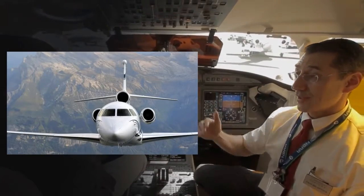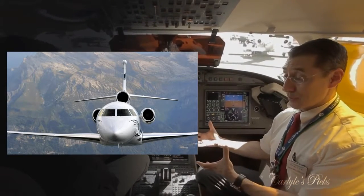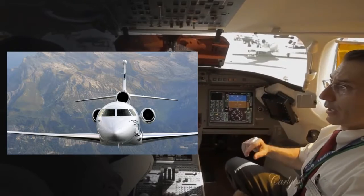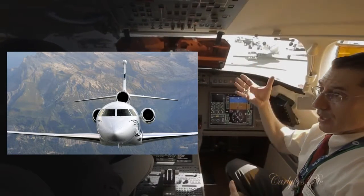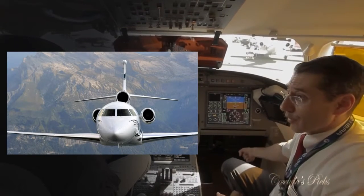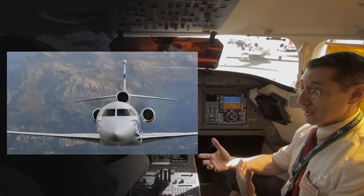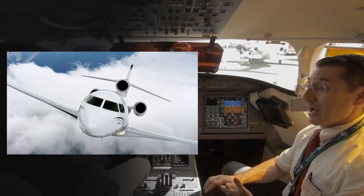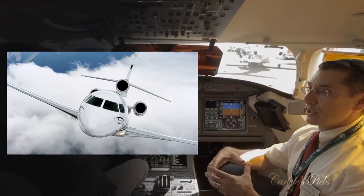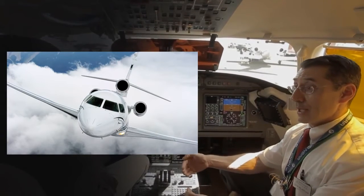There are limits as to the attitude I can command the aircraft in normal laws, where our flight control computers are affording us this protection. I can't structurally over-stress the aircraft. If I grab the side stick and pull it all the way back or push it forward, it will give me maximum performance without exceeding the structural integrity of the aircraft — kind of like traction control for an automobile, giving you maximum performance right up to the limits of the flight envelope without ever exceeding it.